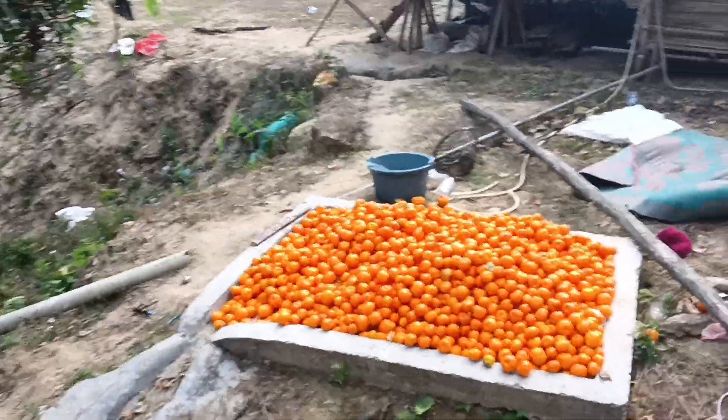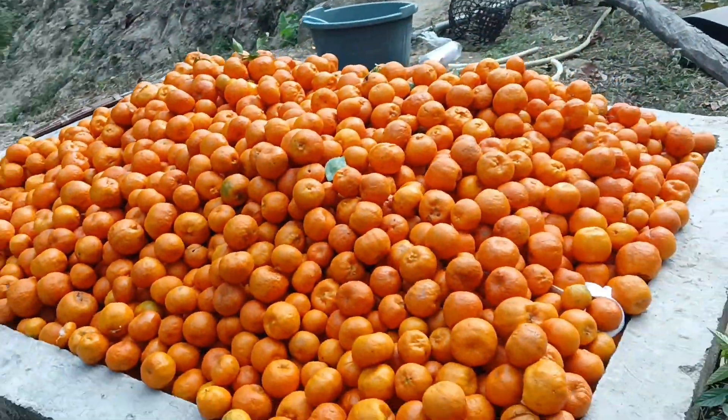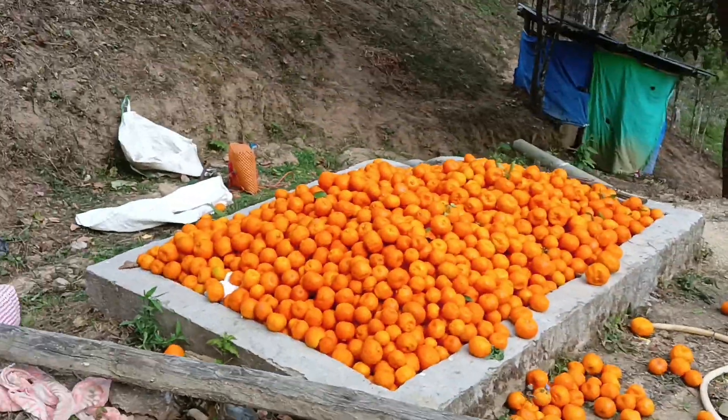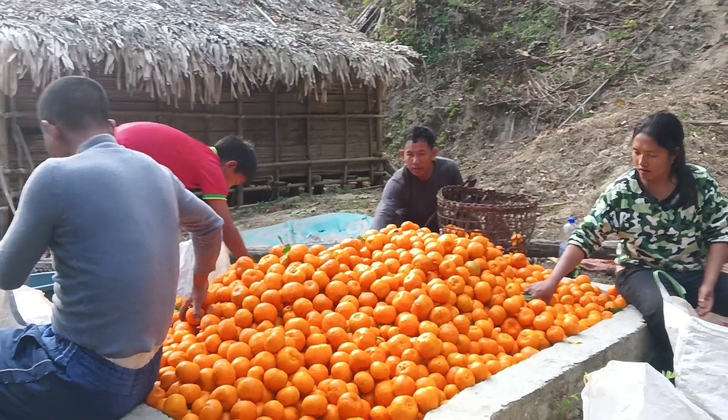Look — this is today's collection! We have made such a collection! Look! We are going to load it in the car now. We have to go out here and take a look.